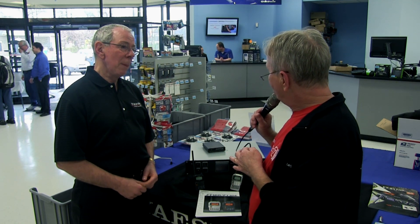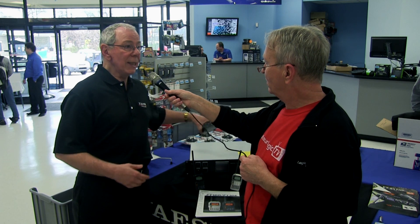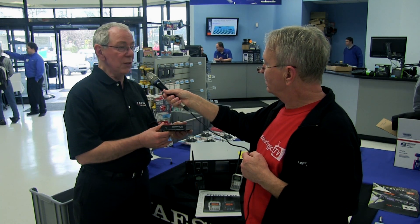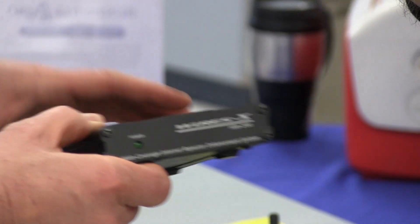Can these repeaters be linked together like some other systems — maybe a repeater in another town or even another country? Is that capability going to be included? Yes, it is. We've got a device called WIRES-X, and this device is in final development right now. When it's complete, you'll be able to link these repeaters together.